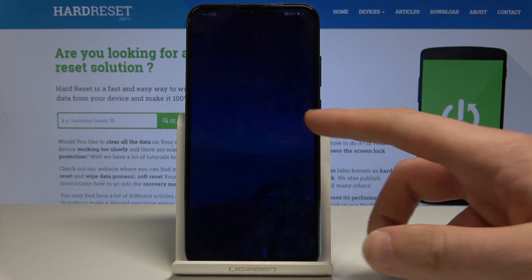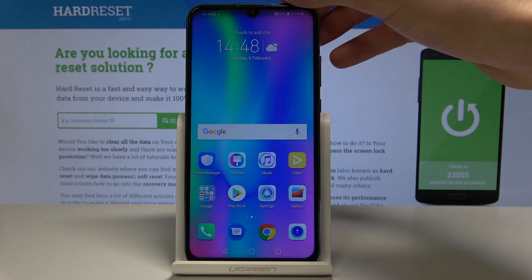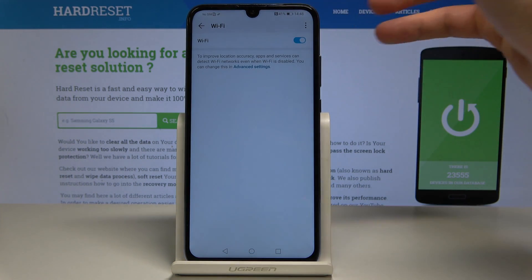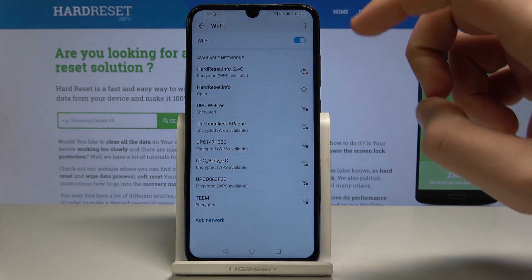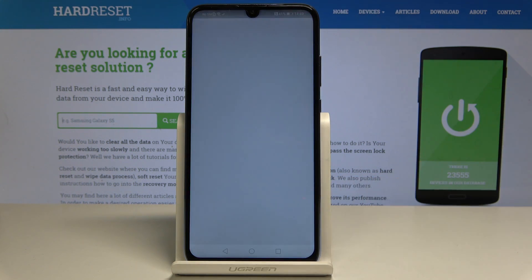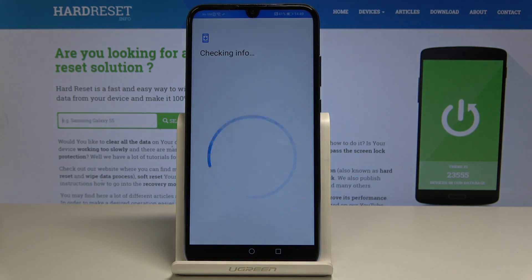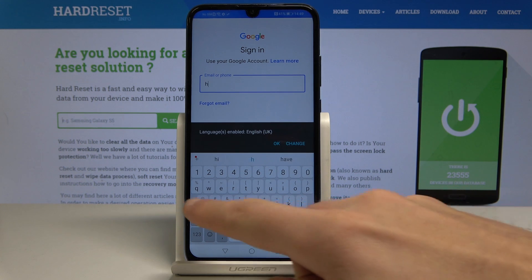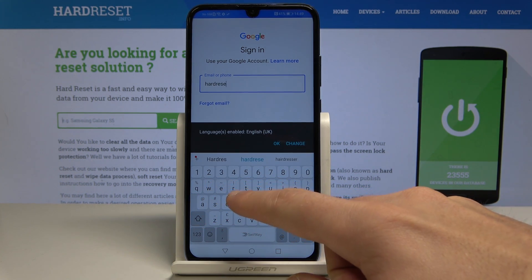The home screen pops up, which is a good sign. Let's use the upper bar to connect the device to some Wi-Fi. Enable Wi-Fi and connect to your network. Then go back and choose the Play Store. The phone is preparing the sign-in Google panel, so here we need to sign in to some Google account — it could be any Google account not connected to this device, even a new one, just one where you know the email and password.